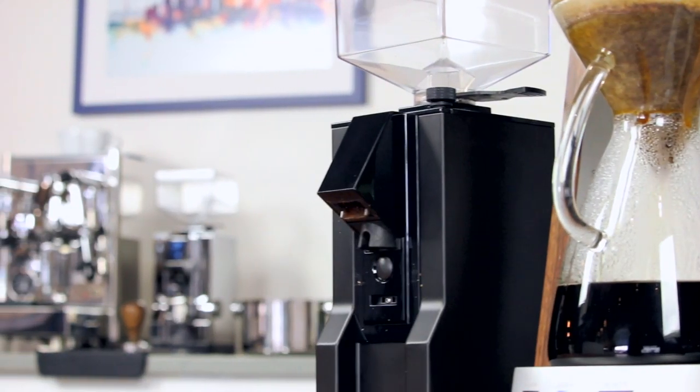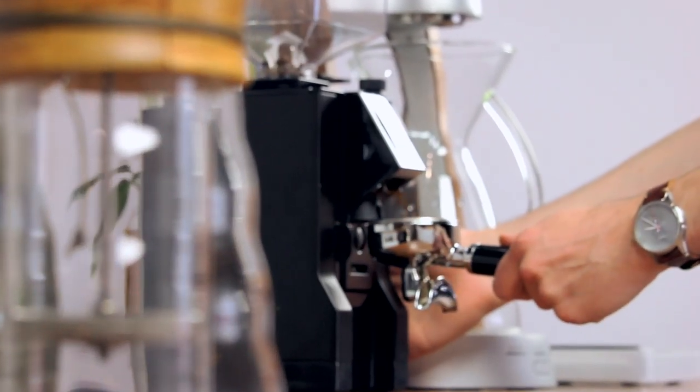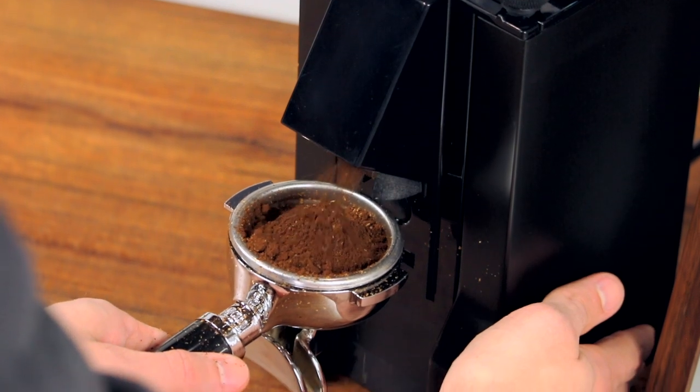When tasked with grinding espresso, the Filtro does a good job. Since the burrs aren't specifically designed for it, we still recommend the Specialita or Silenzio for the best tasting espresso, but that doesn't mean we weren't impressed. The power and fine-tune adjustment are there to make it possible, which is where other entry-level grinders fall short of making good espresso.